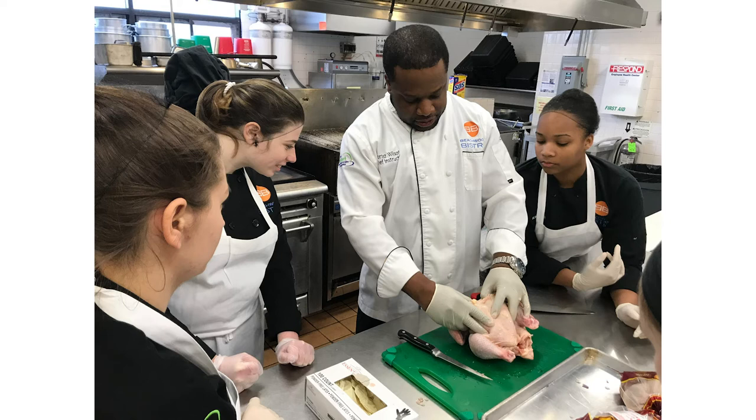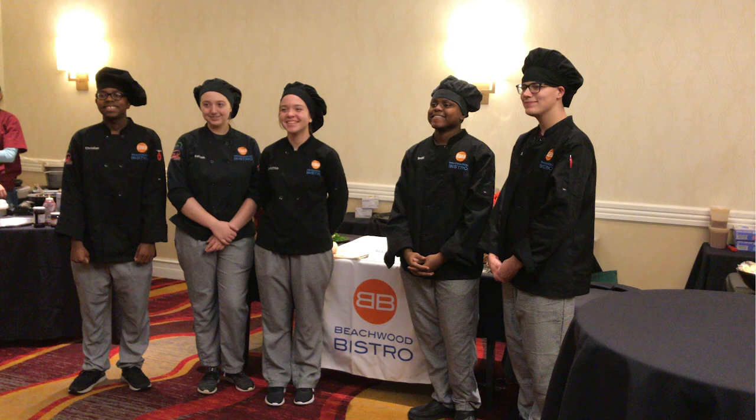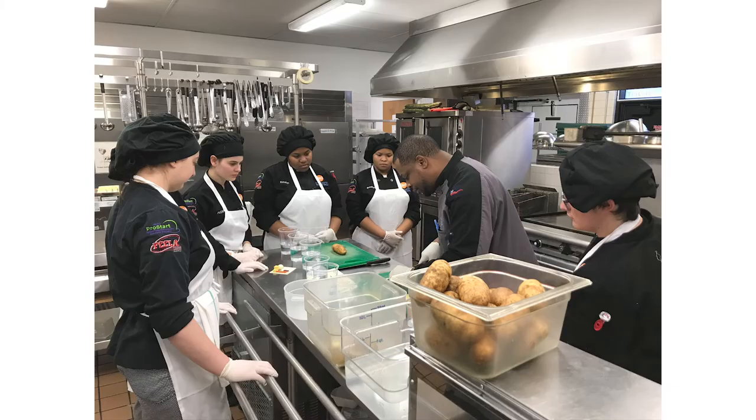We have students from all walks of life coming to our program — students who have vigor to get into the culinary world, and we have students who are curious at the same time. But what we expect and what we look for, all the same, is students who are genuine in their interest in food.